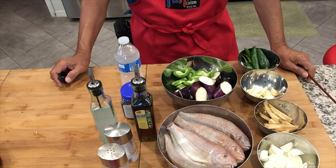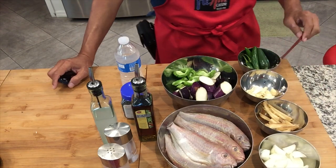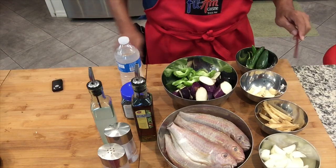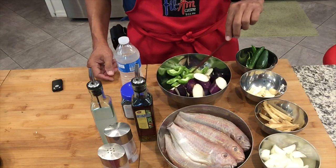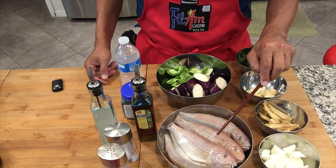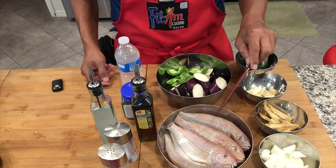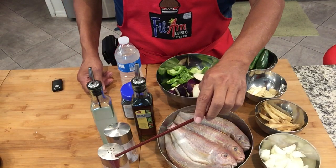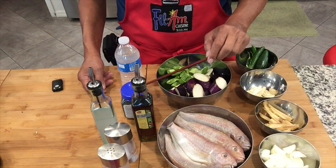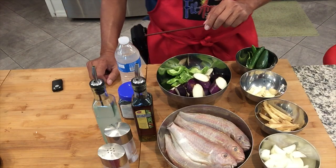Here are the ingredients. We have onions, ginger, garlic, finger chili or any hot chili, eggplant and bitter melon. And of course we have our thread fish here or Bisugo. We have salt and pepper, fish sauce, vinegar, whole peppercorn and water.